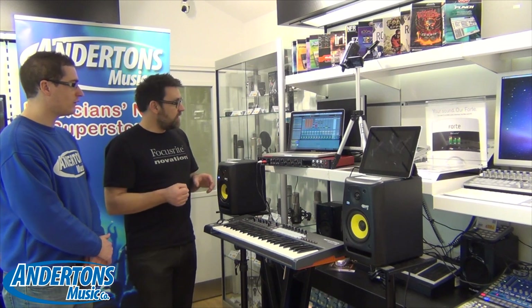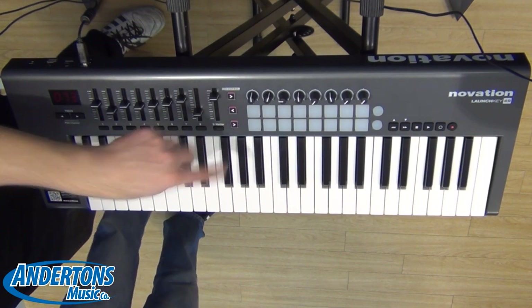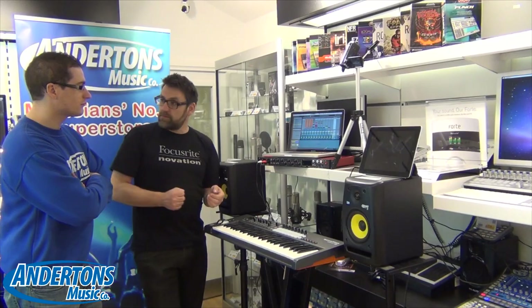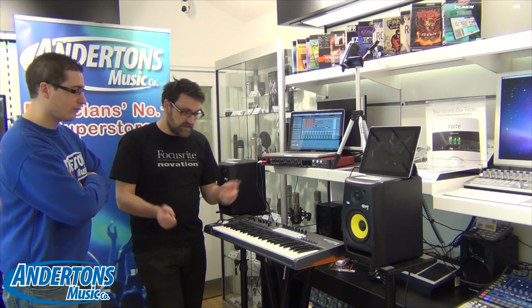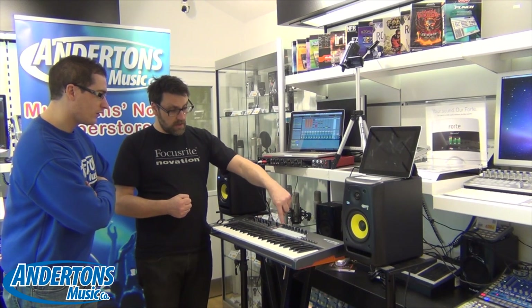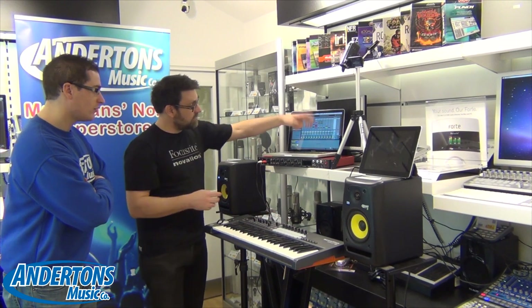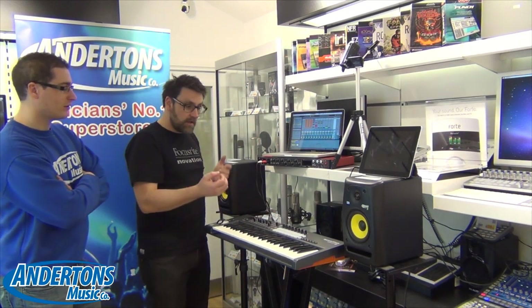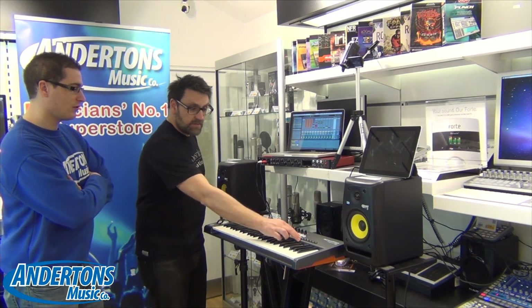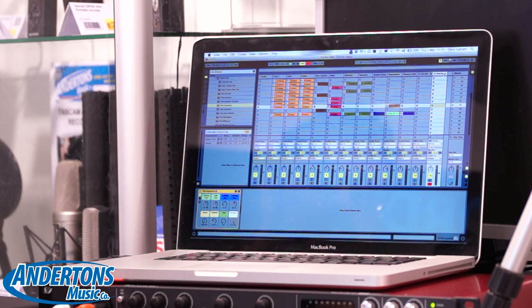Within Ableton we do have quite interesting functionality. You'll notice under the encoders we've got our Launchpad-style drum pads, and these can have a number of different facilities. Whilst we're in InControl mode — we can tell we are because the InControl lights are lit — I can actually use the drum pads as clip launchers within Ableton, a little bit like we can on the Impulse keyboard. And if I use my transport controls over here, I can move my selection up and down.